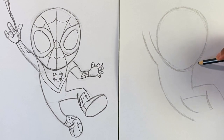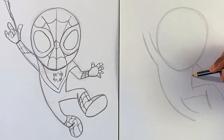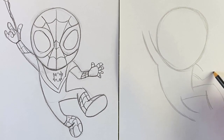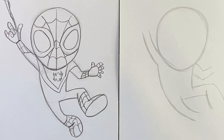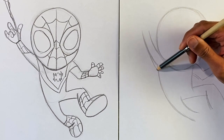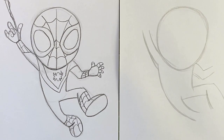Then this arm — we're gonna come up here for the shoulder, get the pose going here, with a nice sharp bend in the elbow, just like that. That's looking pretty good so far. The arm might look a little thin over here, so let me adjust that.